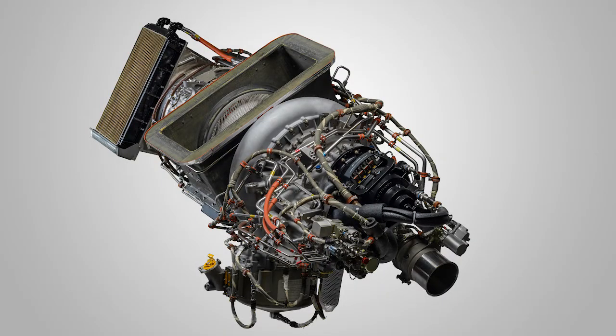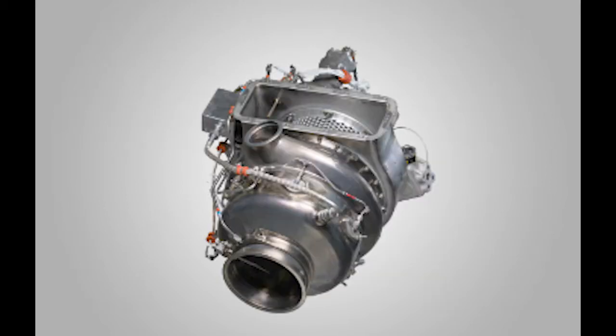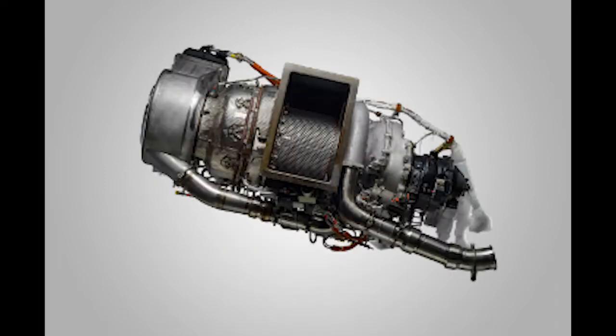As a baseline, Honeywell suggests operators consider performing the steps in the service information letter every 500 to 1000 APU operating hours, and that 2000 APU operating hours be considered the maximum interval between inspections and cleanings.